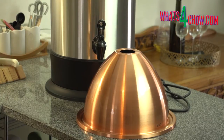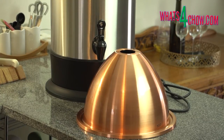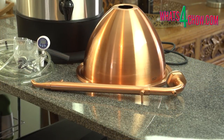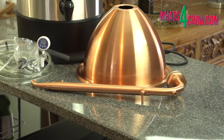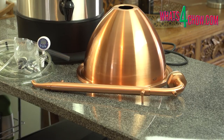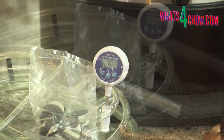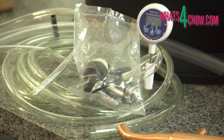Next up is the Alembic Dome for pot stilling. Beautifully finished in heavy gauge brushed copper, the finish is protected with a good coat of heat-resistant polymer. This fits to the top of the boiler and is capped off with the copper condenser. This option also comes with all the necessary piping, the matching digital probe thermometer and all of the necessary tap connections.